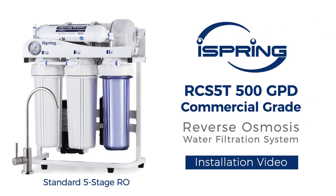Thank you for choosing the iSpring RCS5T reverse osmosis system. You have purchased one of iSpring's finest reverse osmosis water filtration systems. With proper installation and maintenance, this water filtration system will provide you with clean and refreshing drinking water for years to come. Please follow the instructions in the video for proper installation procedures.